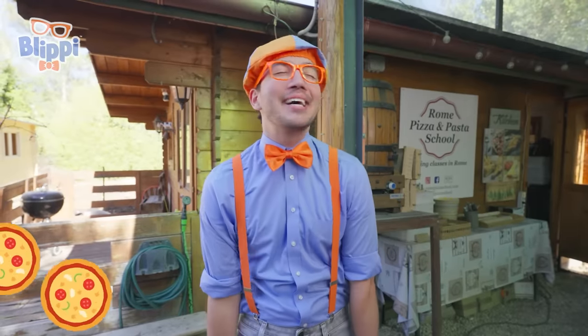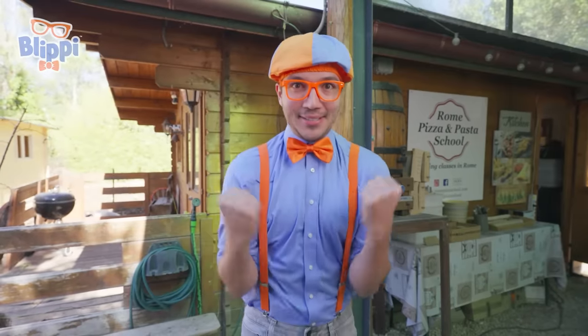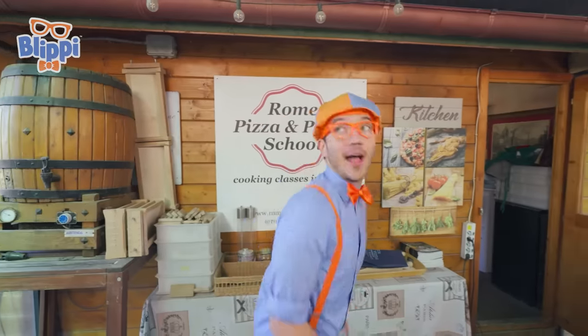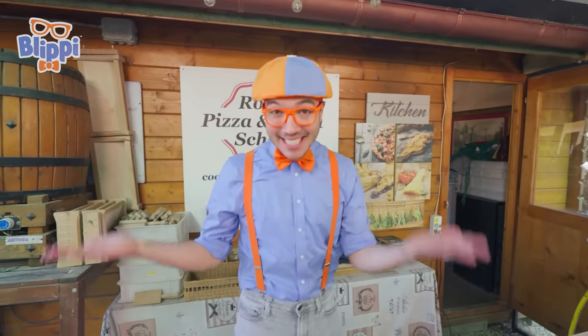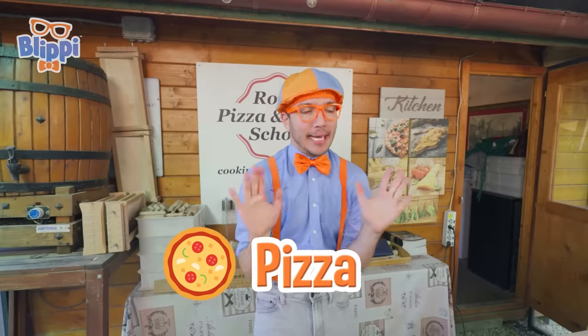I just love pizza. And today, you and I are going to learn how to make it and try some. Come on, let's go inside. Whoa! This place is awesome! This is where you make pizza! And I can't believe we get to make pizza here in Italy! This is going to be fun.